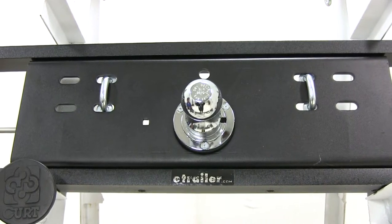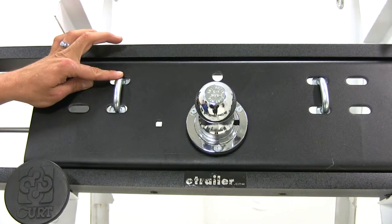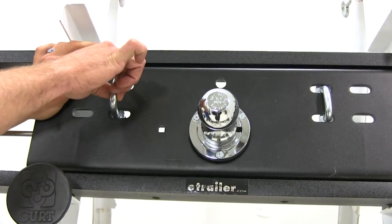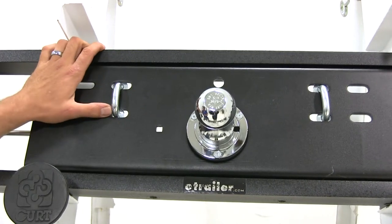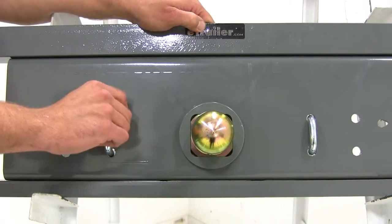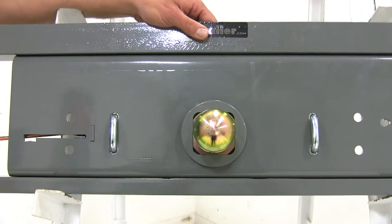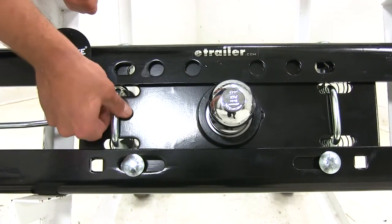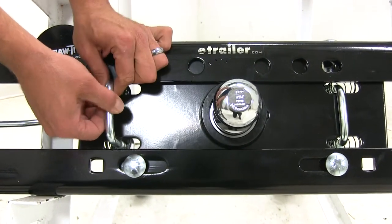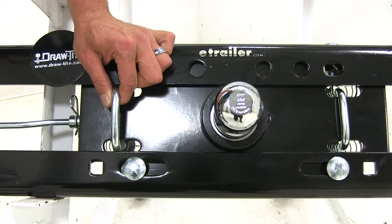The safety chain connection points on the Curt are about average size, with enough room to connect just about any type of safety chain. The B&W is about the same size as the Curt, maybe just a little bit smaller, and should allow you to connect whatever size chain you want. The Draw-Tite has a slight advantage — it comes up just as far as the others but is a little bit larger, giving more space to more easily connect those chains.